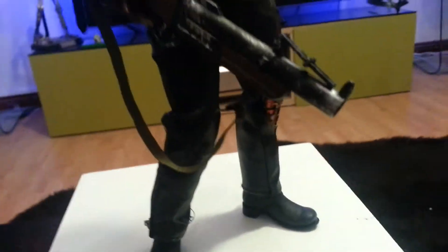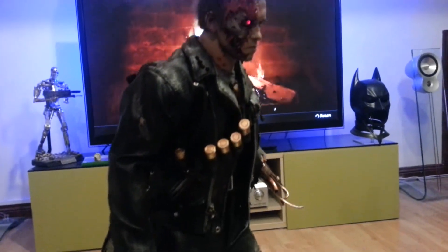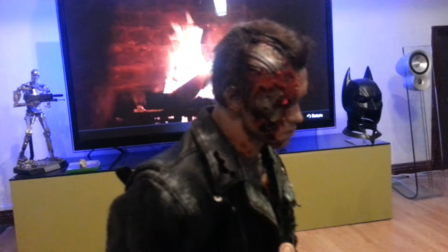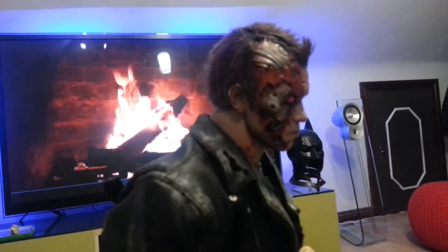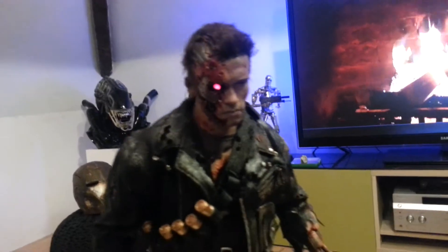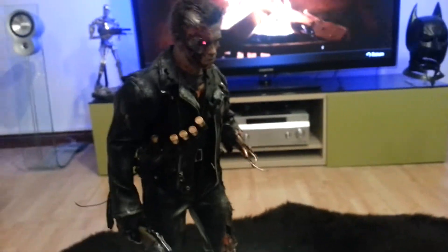I've got the head sent off to Andy Hibbs to hear it, and he did an amazing job. I mean it's just so good. Look at that. I just think it looks so much better in my opinion.